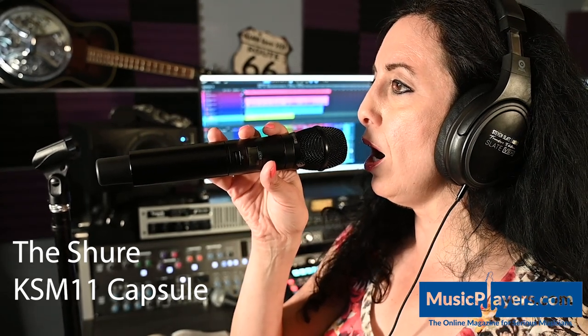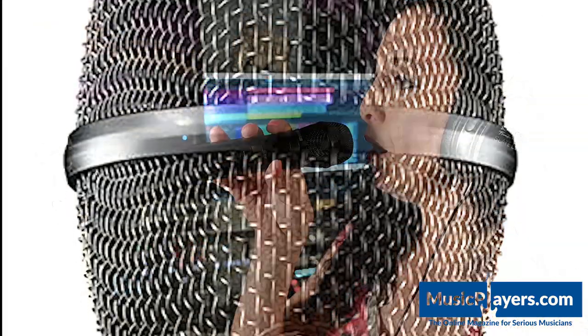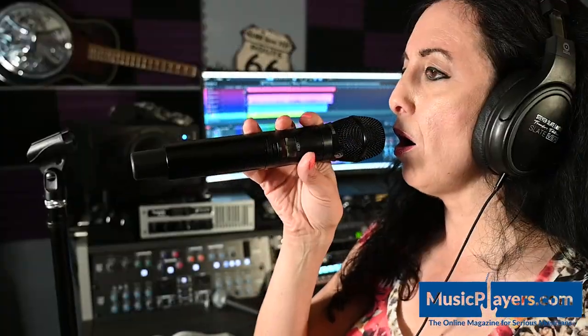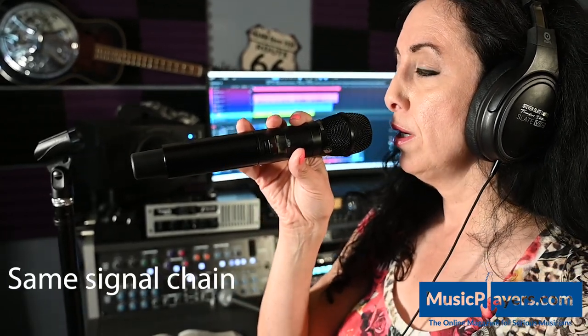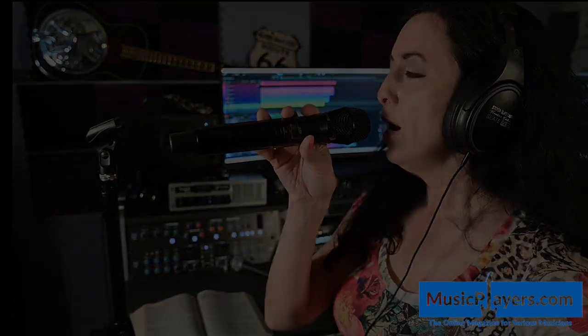Then sings my soul, my Saviour God to Thee, how great Thou art, how great Thou art. Then sings my soul, my Saviour God to Thee, how great Thou art, how great Thou art.